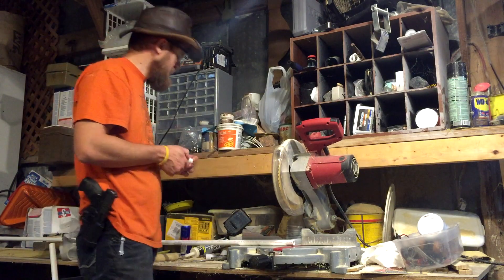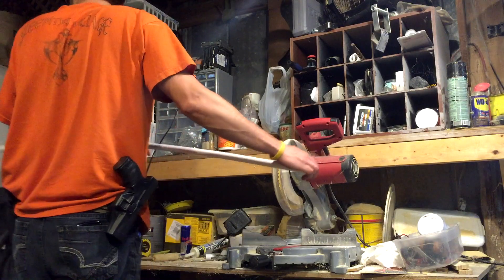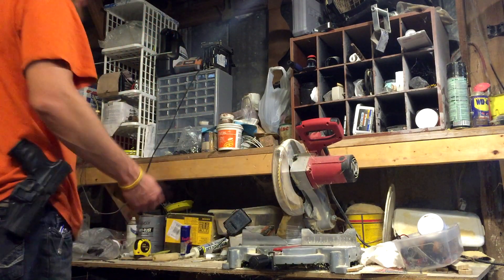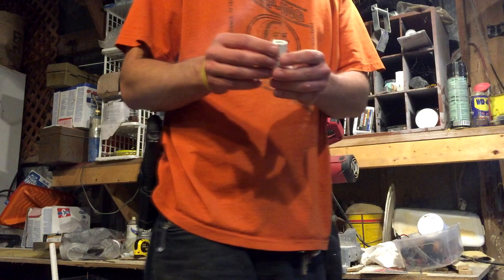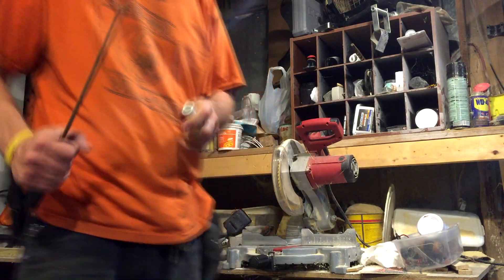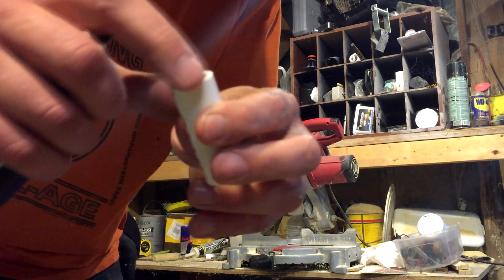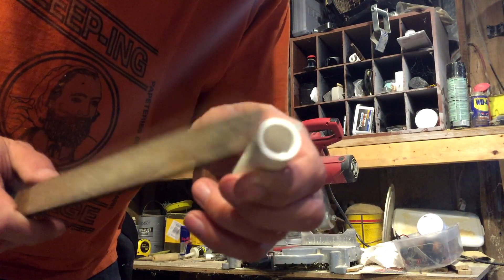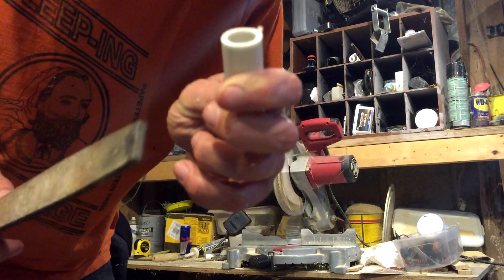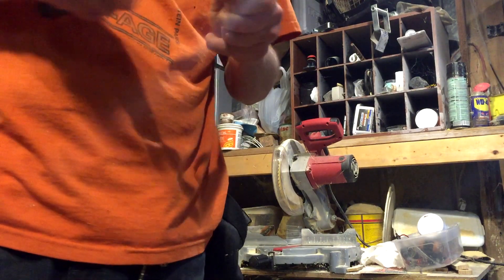Now when you cut PVC, inevitably there will probably be a burr on the PVC. So you're going to need to deburr it — use a file or concrete. You want to do this step anyway because you want to round off the edges of the PVC. Right now they're straight and you don't want straight because it won't go in there — it'll be too sharp and it'll catch the grommet. So we're going to take a file and file down the edges.